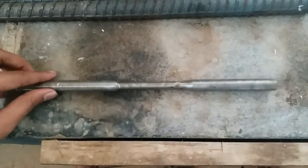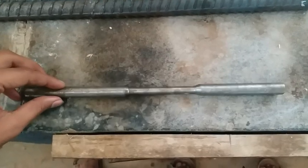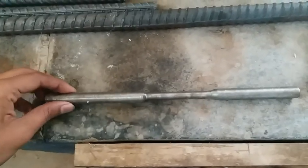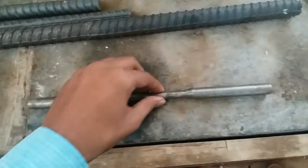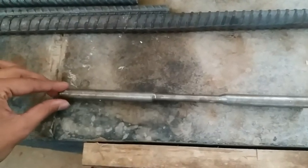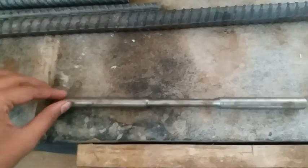This is the MS rod we are going to test. We will test this specimen to find the strength of this material. Initially, it is a complete round bar, and to check its strength we need to machine it into the required shape.